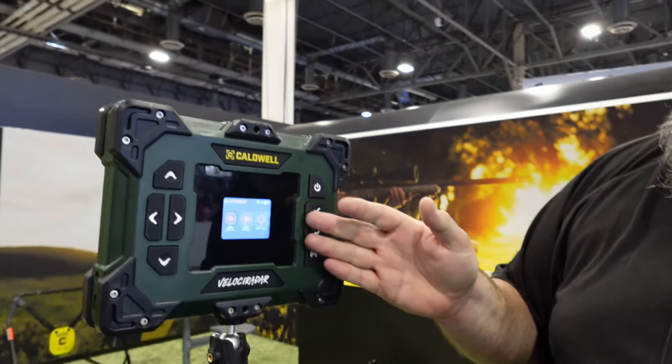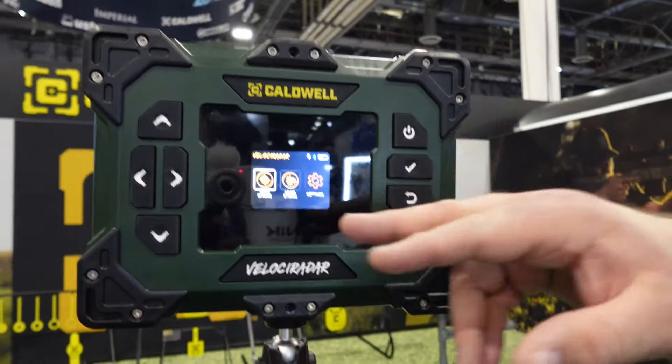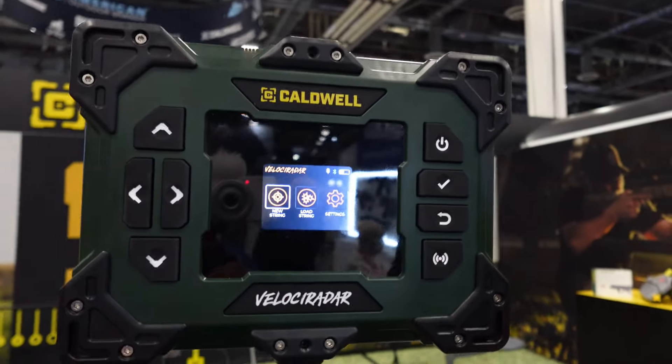Hey guys, I'm Jared with Colmwell, and today I'm going to show you the new VelociRadar chronograph. The VelociRadar is a radar-based chronograph, but there are some special features about ours that set it apart from the competition. What you see here is your user screen — you have soft-touch buttons.